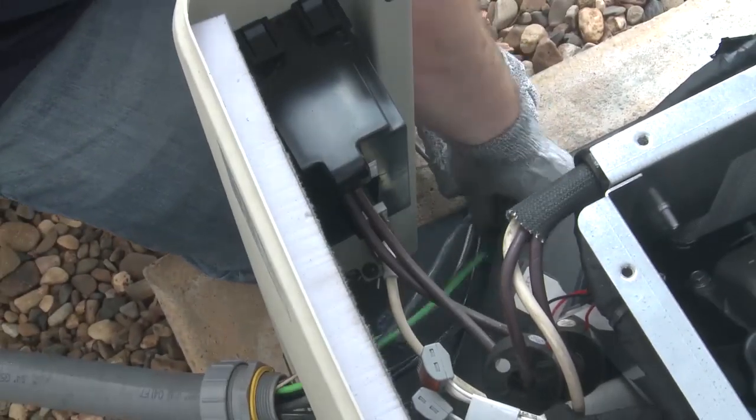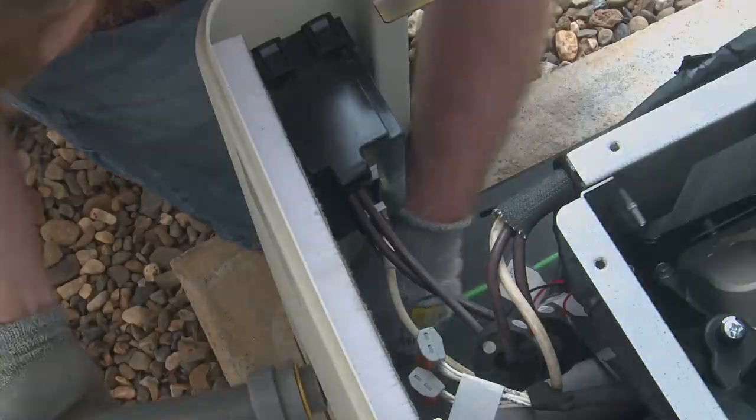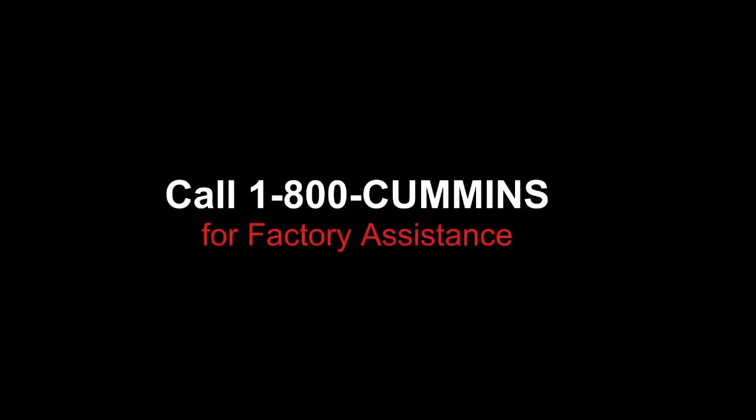The next step in installation will be connection of AC power and DC control wiring. If you have any questions or are unsure about any of the installation steps, call 1-800-CUMMINS for factory assistance.